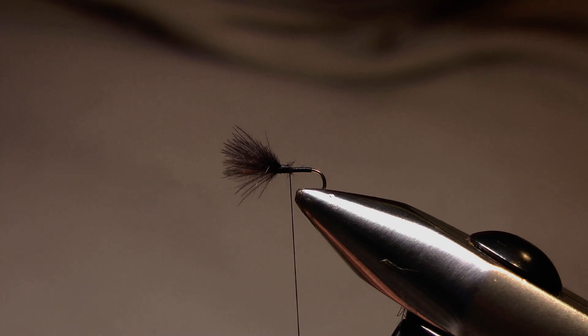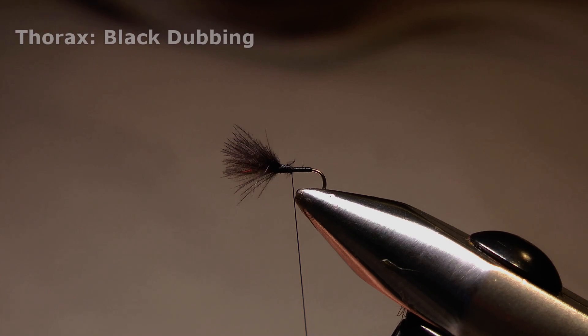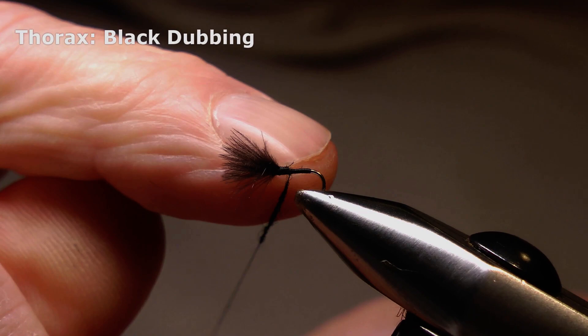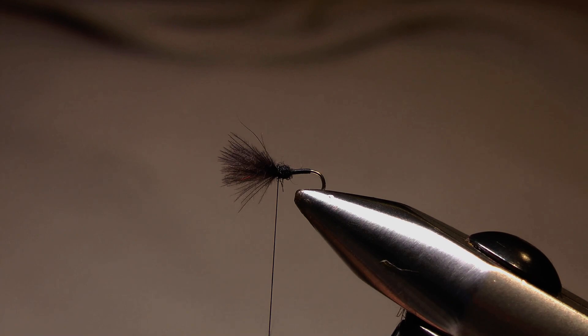Then we want to come back over that area and up to the base of the CDC fibres with some dubbing to form a thorax. That can be done with any coarse-ish dubbing like rabbit or opossum. In this case I'm using black zelon dubbing. So we twist some of that onto the thread and come back up the fly, right up to the base of the CDC fibres.